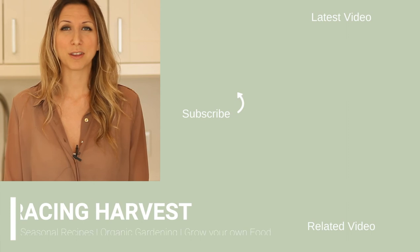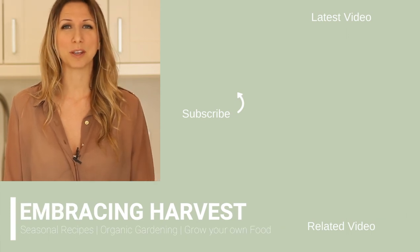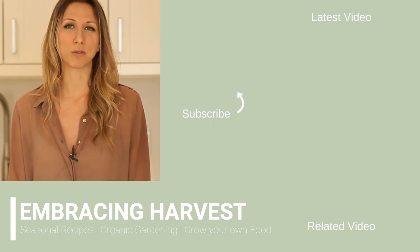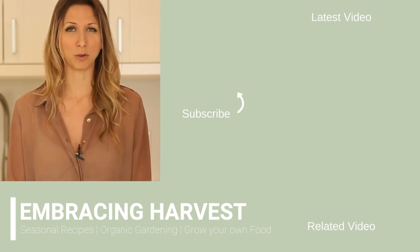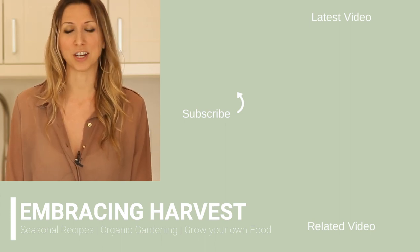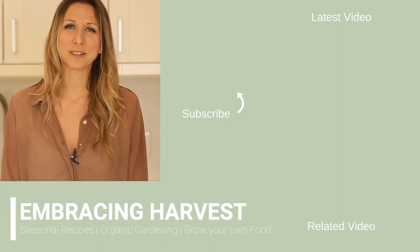If you liked this video, give it a thumbs up and tell me down below what you think about sorrel. If you haven't already subscribed to my channel, I'm all about local and seasonal eating — whether that's growing your own food or buying from local farms. I love to do both of those things and I talk about both on this channel, so I hope you enjoyed it and I will see you in the next video.